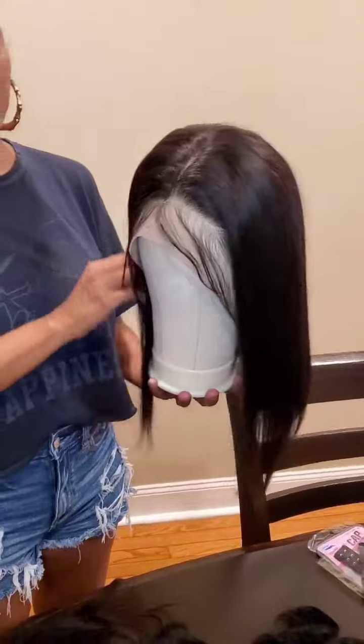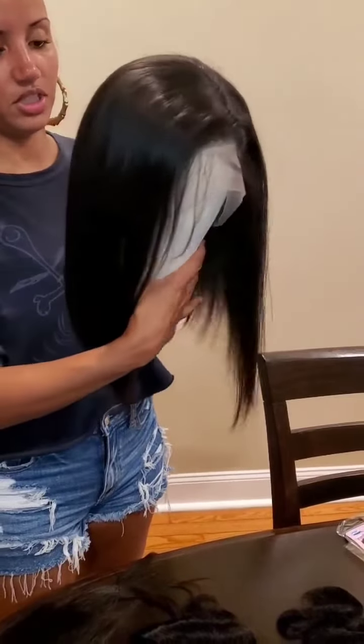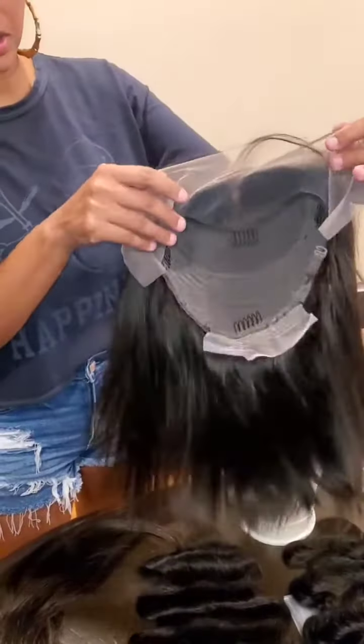I was able to get these at a discount from my wholesaler, so of course I would be passing that discount on to you all. So instead of this being $170, it would be $150. And it is a transparent lace frontal unit. It has the adjustable bands.